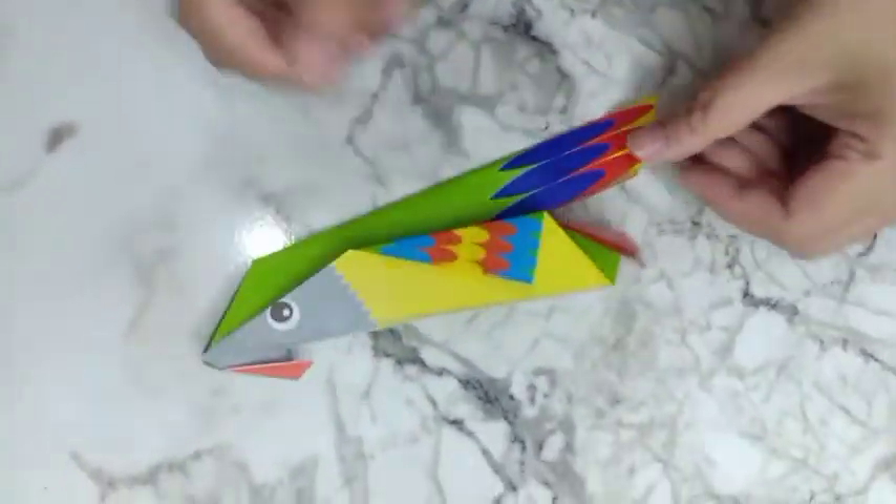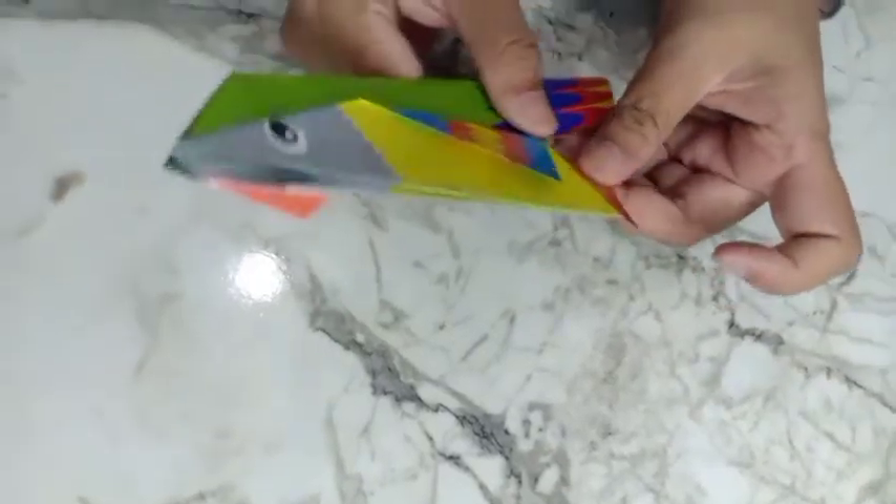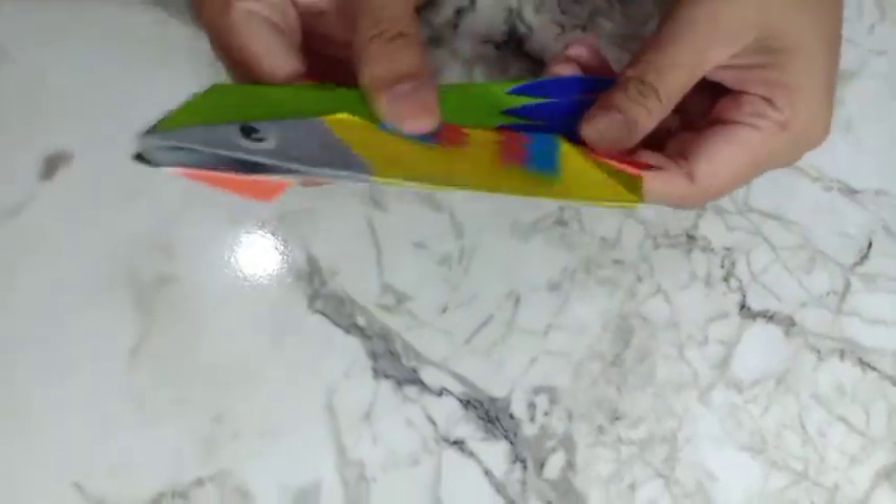Very cute parrot! You can try at home with your kids. Bye-bye, see you in the next video!